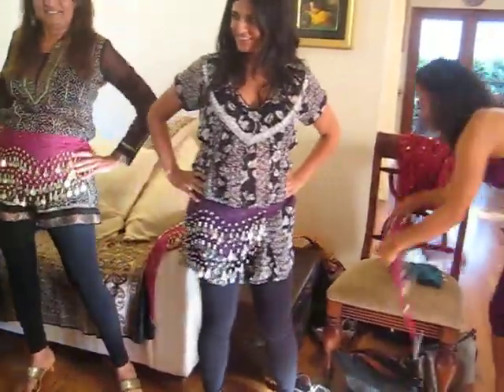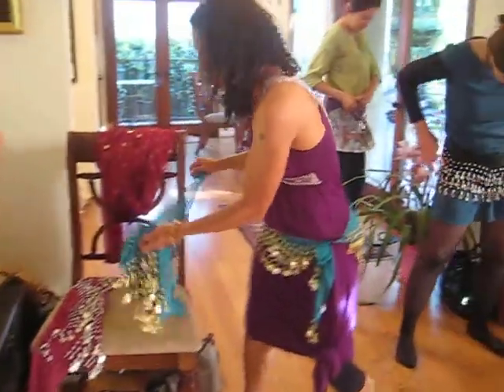Okay, and change your direction. Symmetry is important. Change your direction. Good, that's really good.